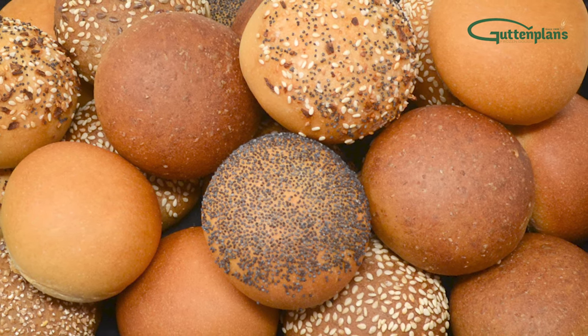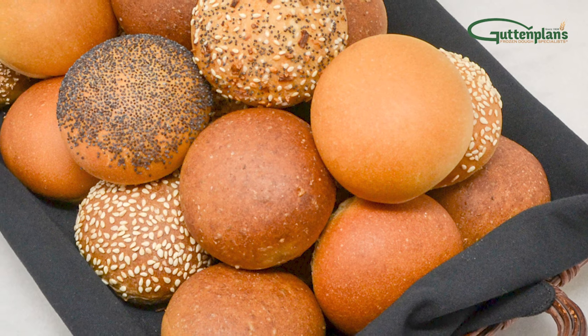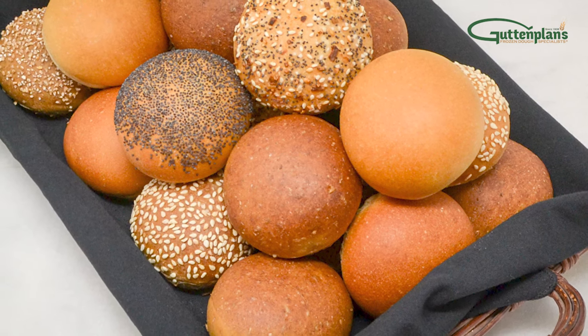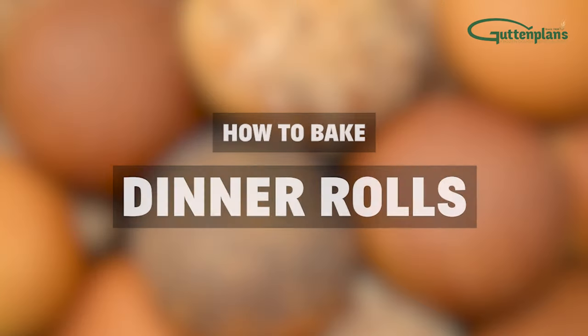Guf and Plan's soft, fluffy dinner rolls are the perfect complement to any entree or appetizer. We offer a wide variety of frozen dinner rolls. How to bake dinner rolls.